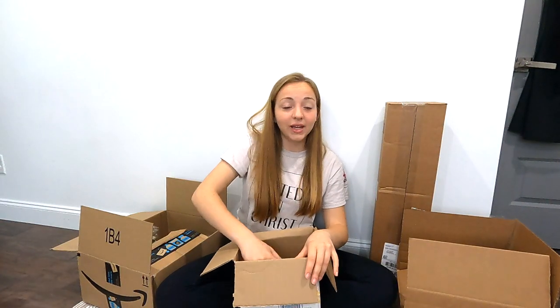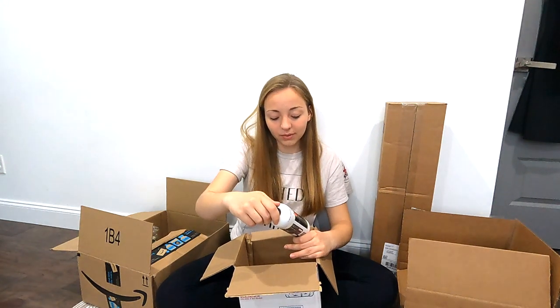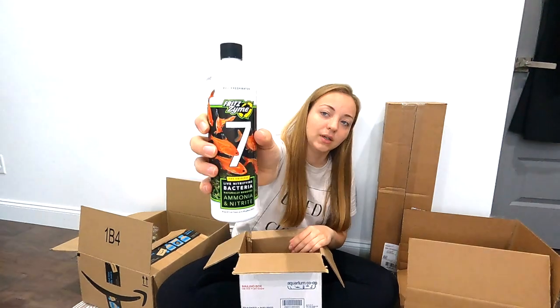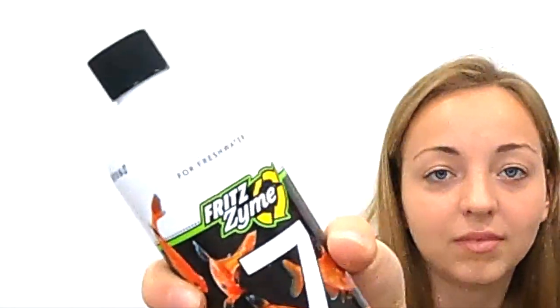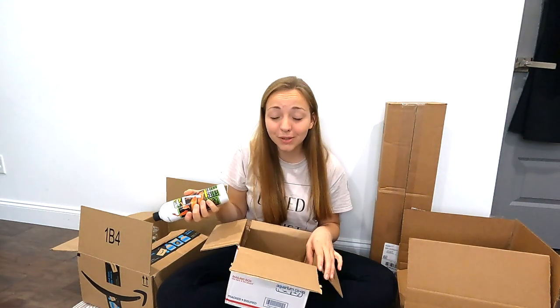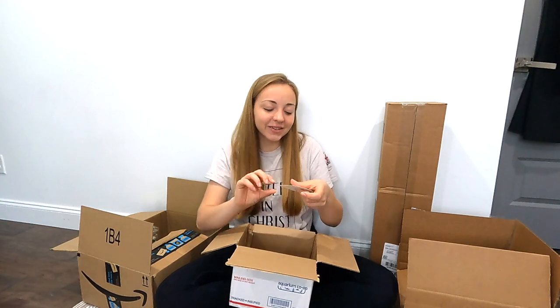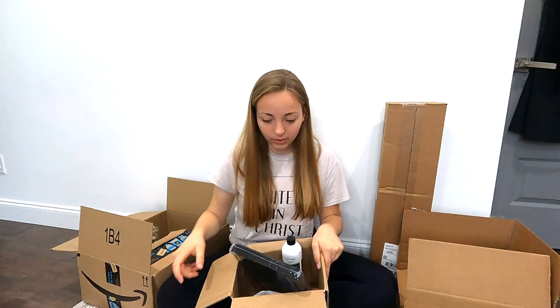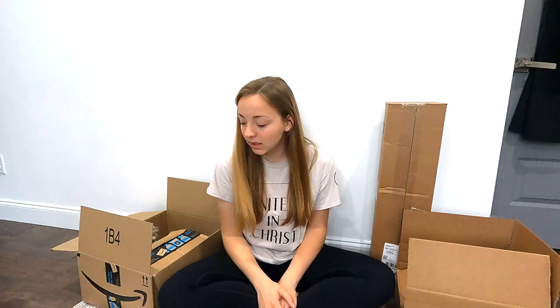We've also got our live nitrifying bacteria. Every fish YouTuber I watch would really recommend this. It's by Aquarium Co-op so obviously it's going to be good. They also threw in a little sticker — I think that's so cute, I love it. Their products are great, so that's everything from Aquarium Co-op. They have phenomenal products.